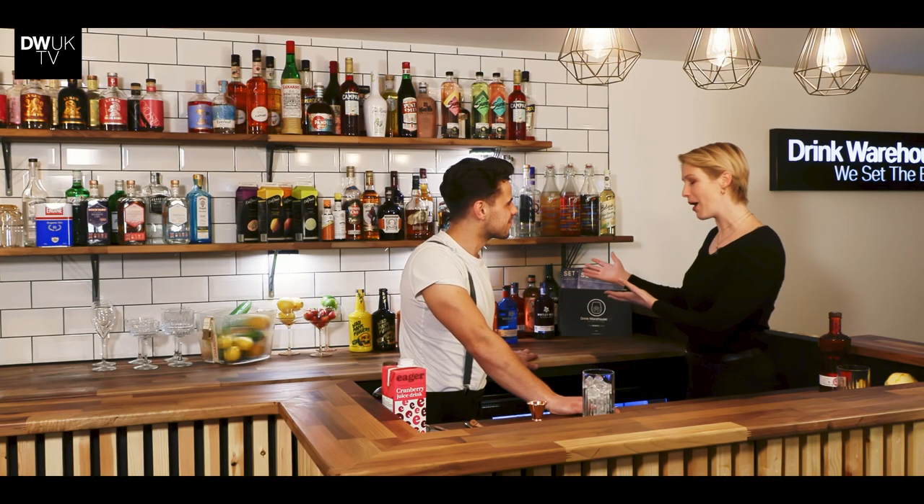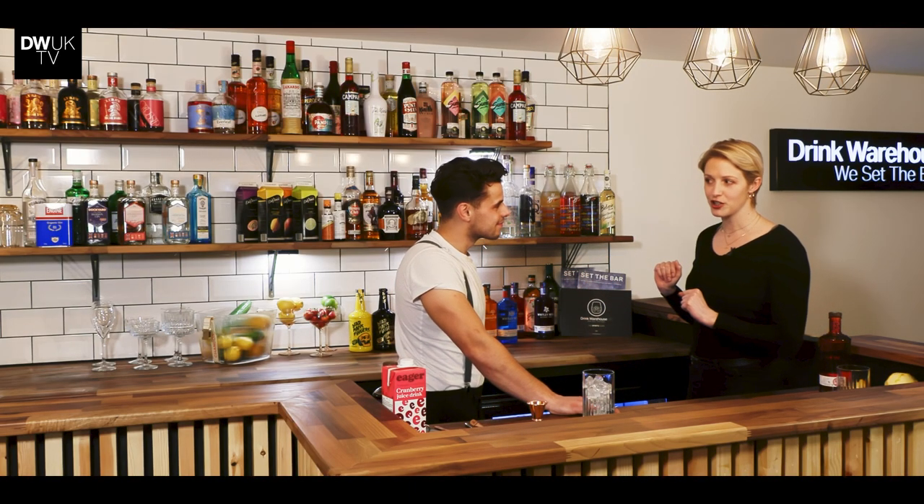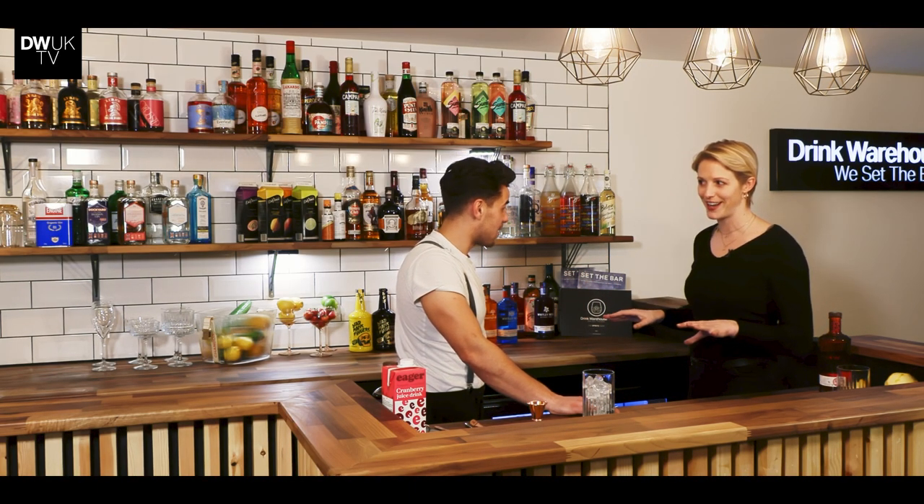Today I'm helping set the bar. We're here at Drink Warehouse UK with Matt and our partners Whitley Neill, and he's going to show me a raspberry crush today.